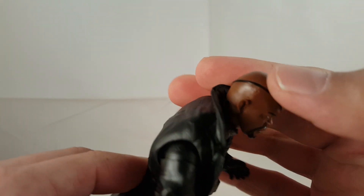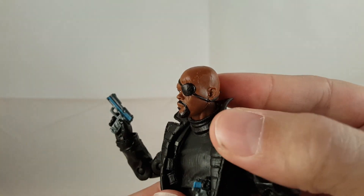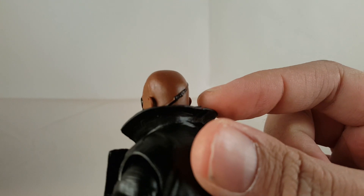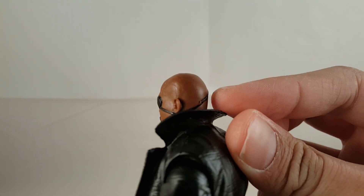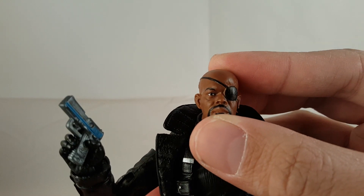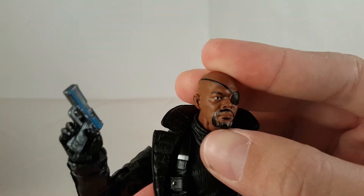Going over the rest of the figure, that eye patch is all sculpted on, same thing with one of the stripes — the band around it. It's all sculpted and painted fairly well. There's a little goatee, his eye looks good, nice little brown eye, it's got his one eyebrow. Overall, I think it's a great head sculpt — it looks just like him.